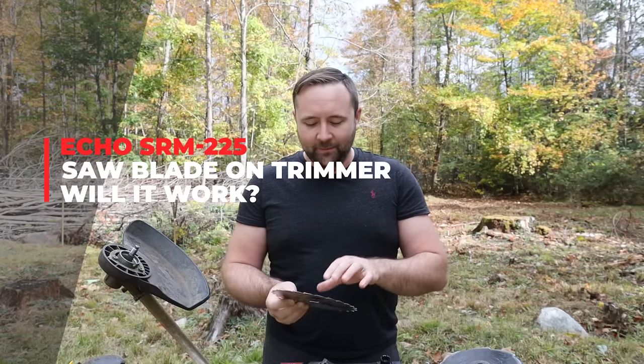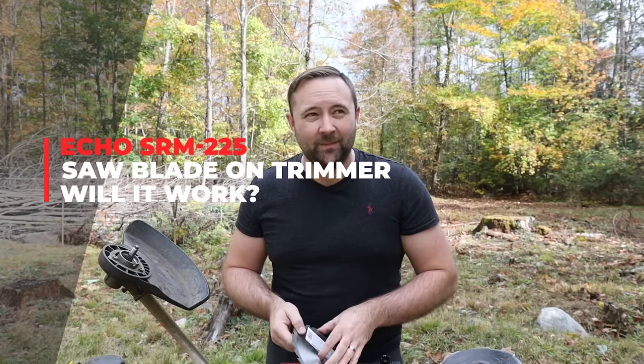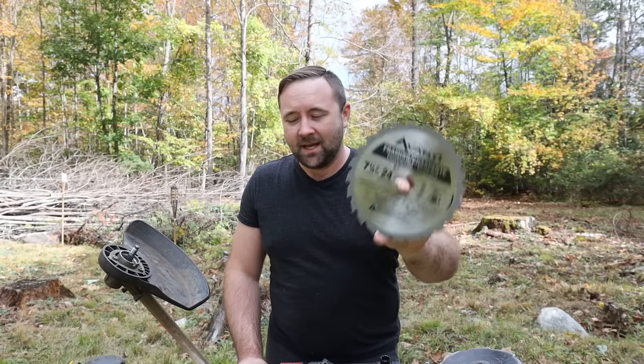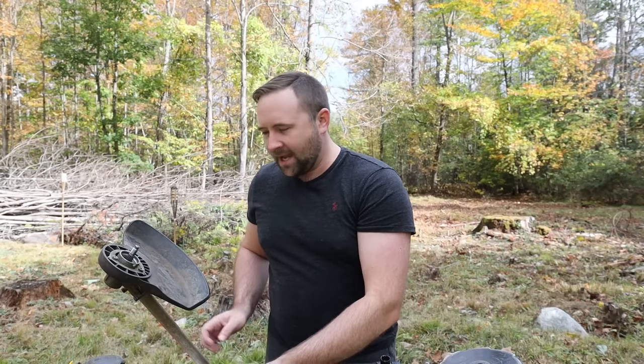Welcome back to another video guys. I'm particularly excited about this one because I will be taking a standard circular saw blade and seeing if that'll work as a blade on the string trimmer.